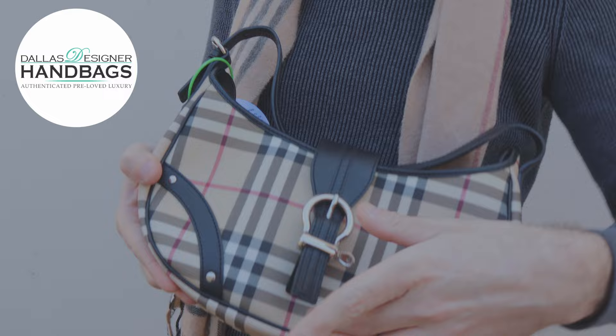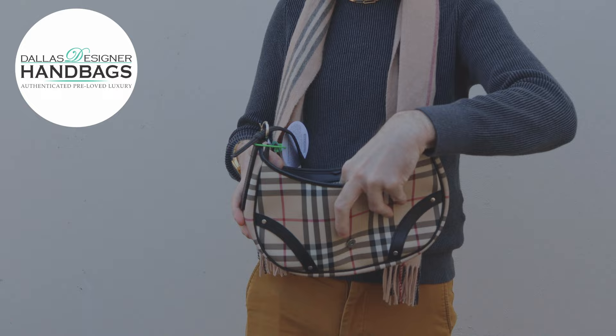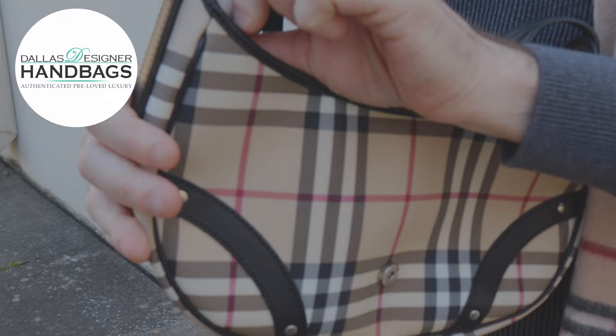I love the buckle detail to it. It's got a nice zip that's easy to get in and out of. It's got a decent amount of size on the inside. This one did come with its dust bag as well. And it's not too big of a hobo, and it's not too small of one.